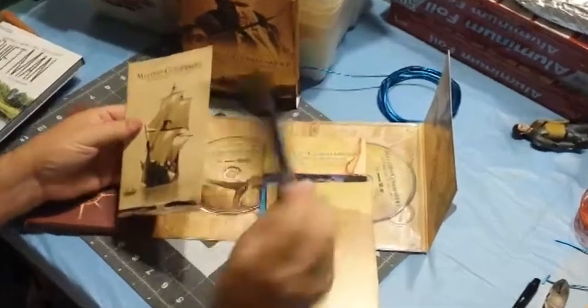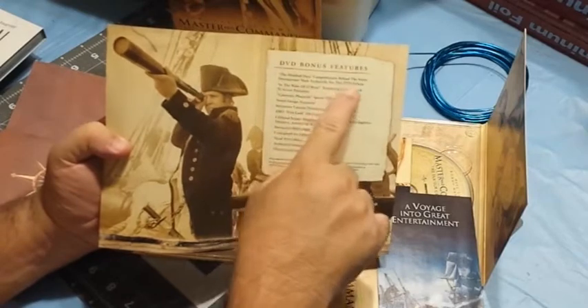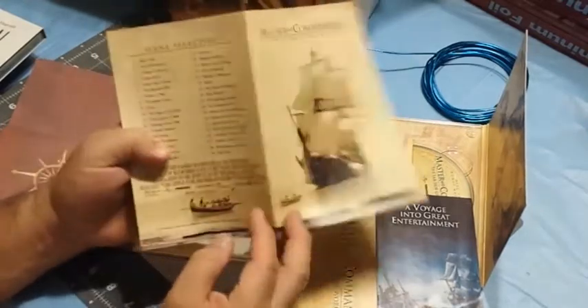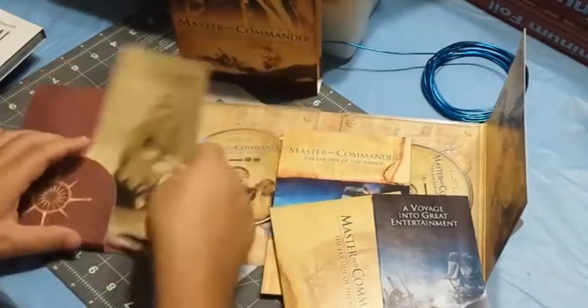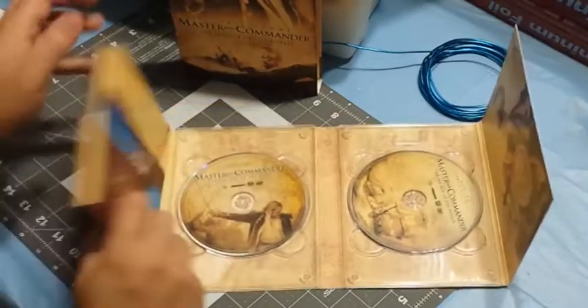There are advertisements for other movies, and here are the bonus features — all the behind-the-scenes stuff, deleted scenes, HBO content, scene selection. That's pretty good. Not bad for five bucks and used, but in pretty darn good condition I'd say.